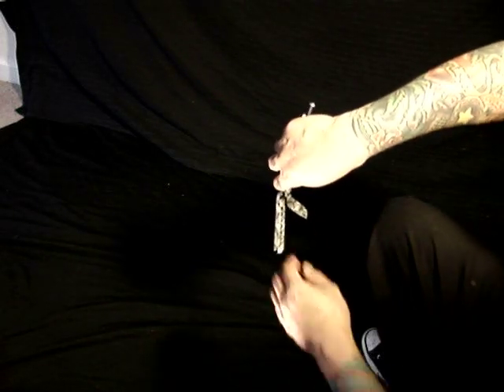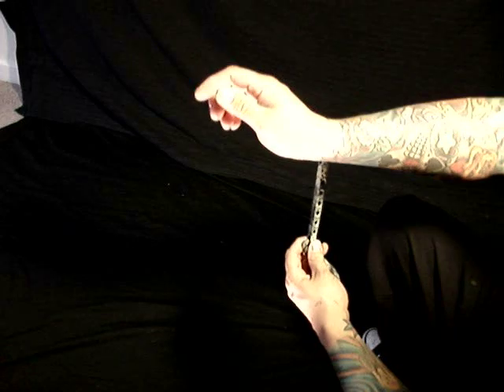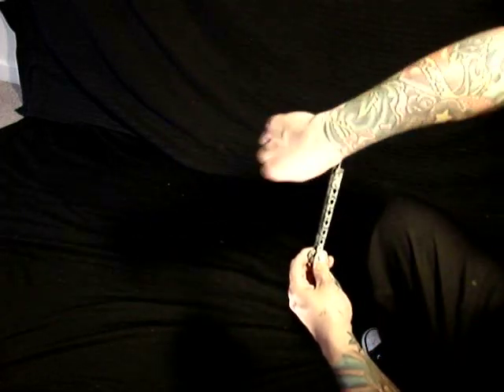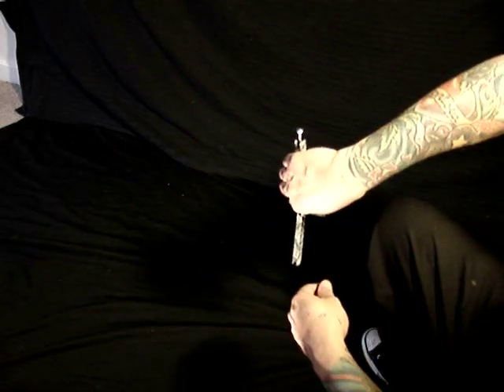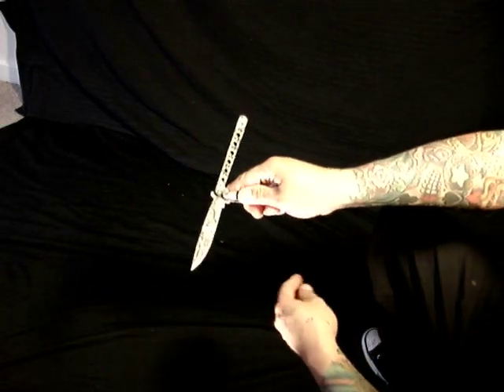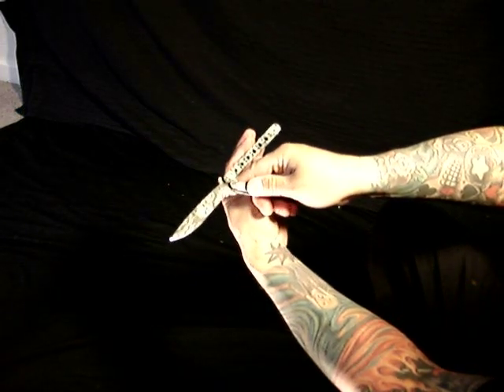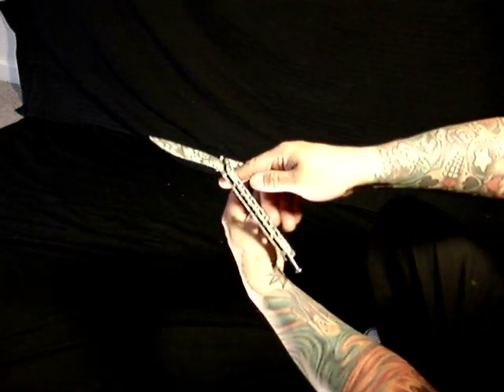Next, you're going to go into an index roll, swinging your hand back up — there should be no pause between that. Once you go down, you should go straight up. As you swing up, that causes the safe handle to swing in a clockwise rotation around your index finger.